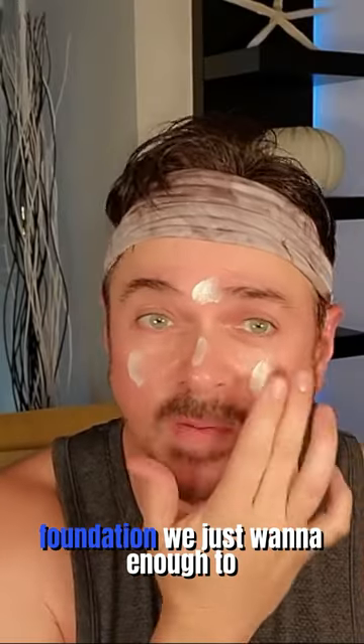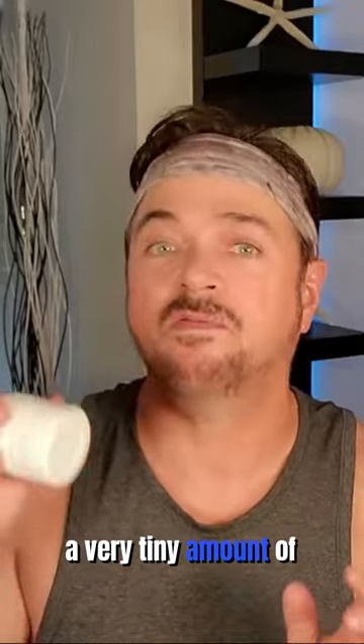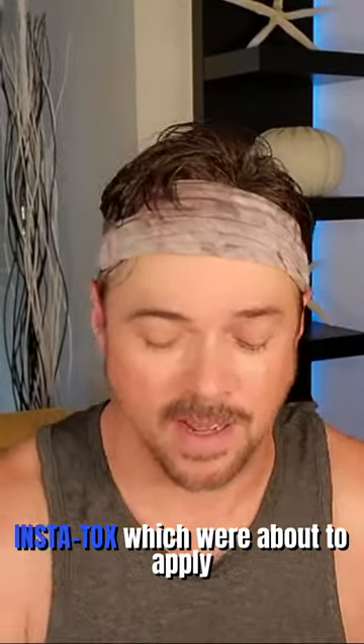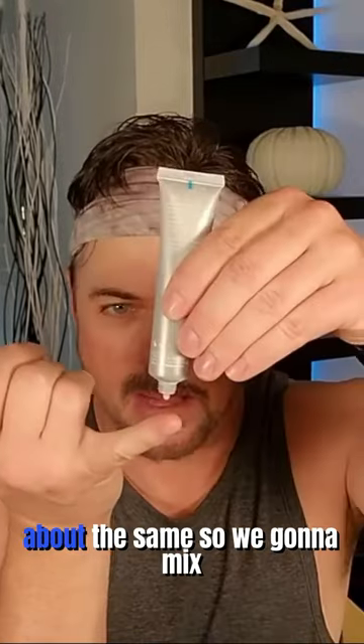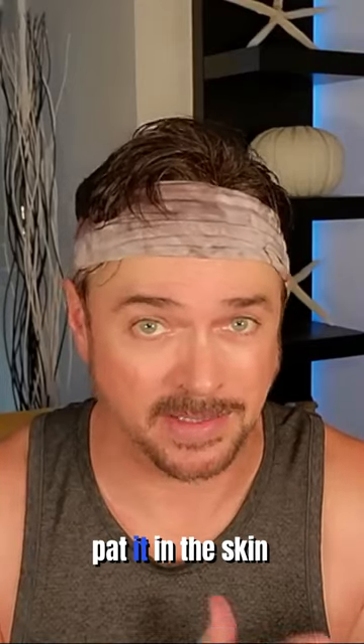We're going to take a BB cream. A BB cream is like a foundation — we just want enough to smooth out, so I just want to apply that. Then you're going to take a very tiny amount of moisturizer, about that much, and the Instatox about the same. We're going to mix the two together in the palm of our hand and simply pat it into the skin.